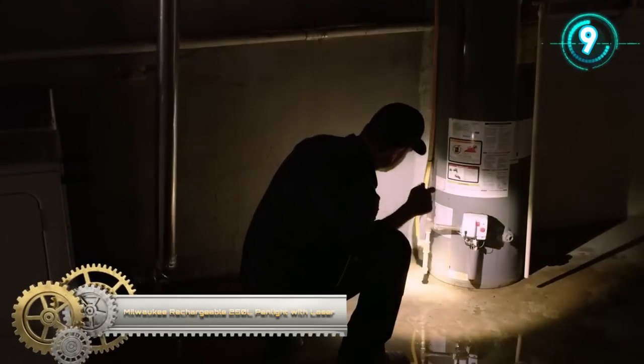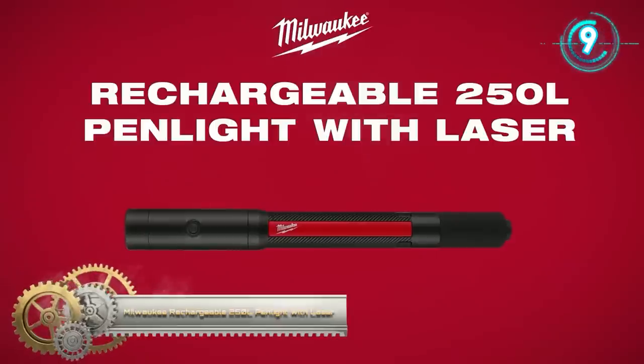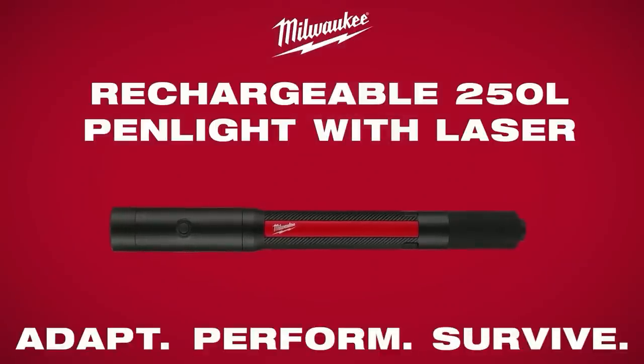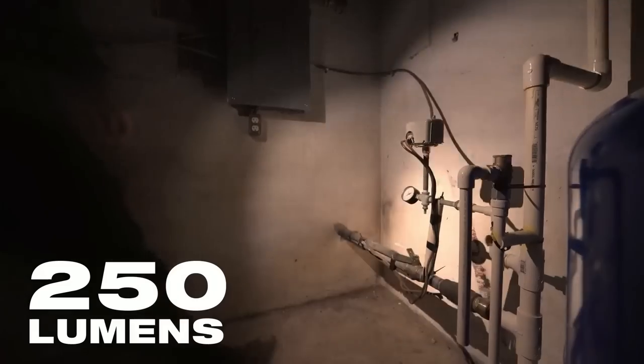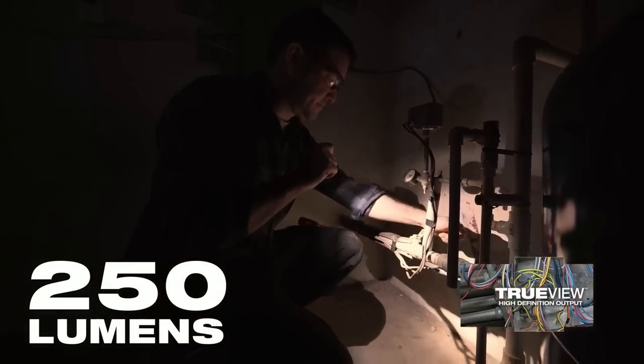Get faster, more accurate inspections with the Milwaukee rechargeable 250 lumen pen light with laser, built to adapt, perform, and survive. A part of Milwaukee's line of rechargeable personal lighting solutions, the Milwaukee rechargeable pen light performs by delivering 250 lumens of true view high-definition output and an integrated laser pointer to ensure faster inspections and accurate communication on the job site.